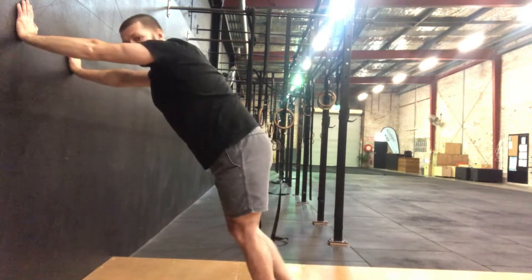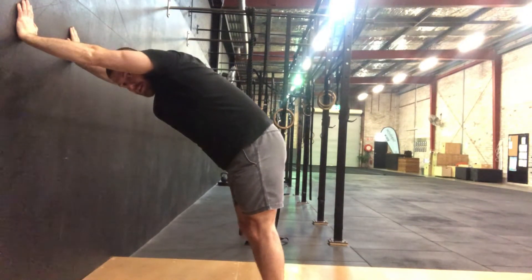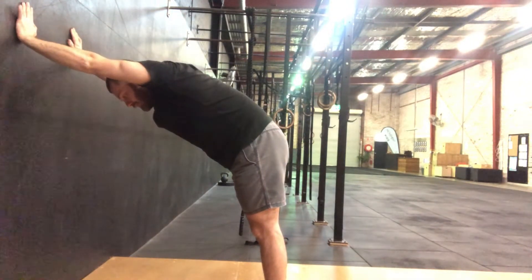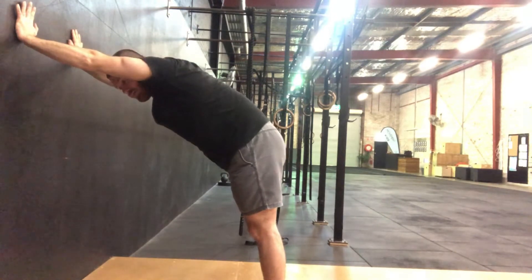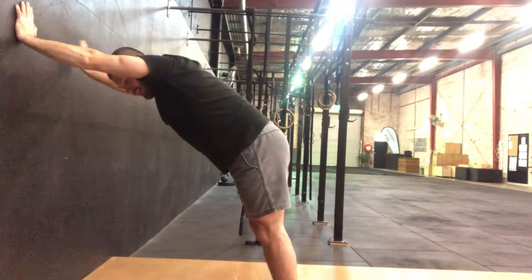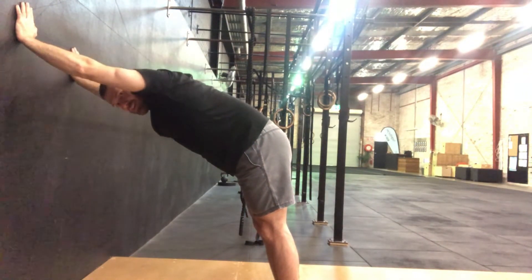So if you're just doing this for the first time, have your legs crossed together and you can just start here. A good way to do this for the first time: push into that wall and push your chest down just very slightly. Do that for 20 seconds or about 10 times.